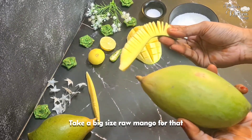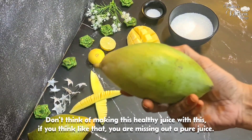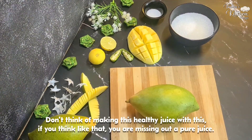Let's start with a large-sized raw mango. Put the mango in a bowl. If you want to drink juice in the morning, this is a great refreshing drink you won't want to miss.